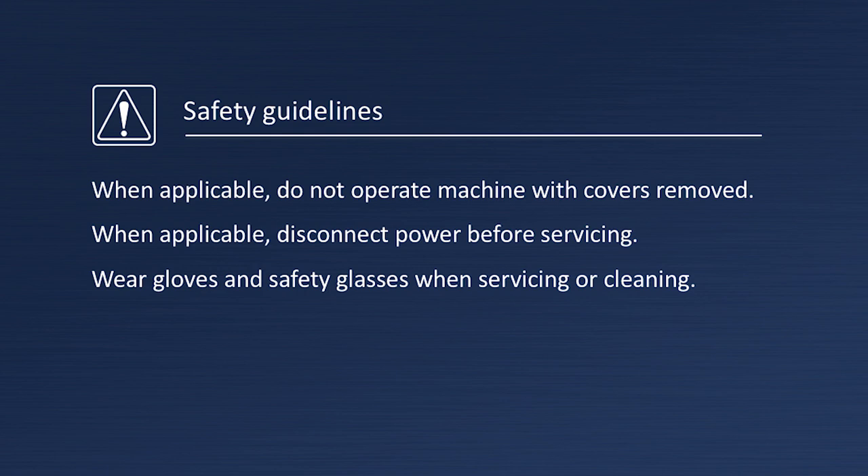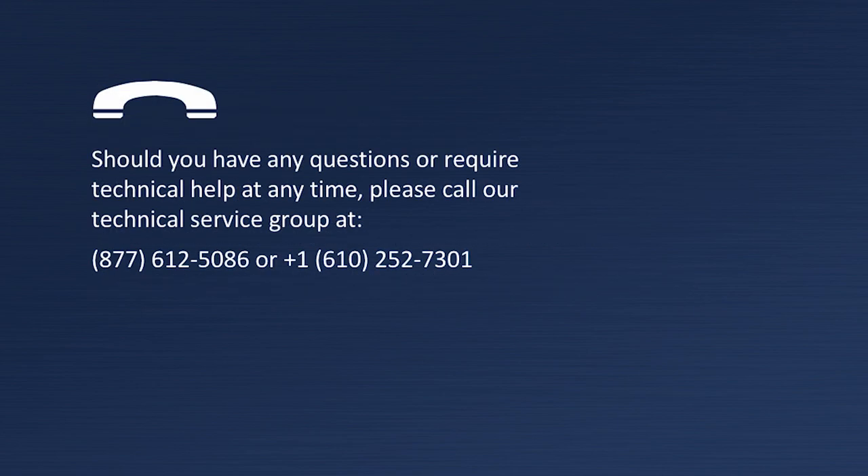Before we begin, please be sure to use personal protective equipment. Follett recommends protective eyewear and gloves for this procedure. Also remove power from the unit when appropriate.